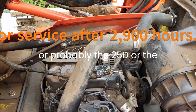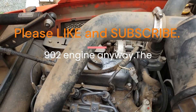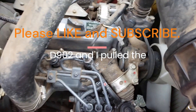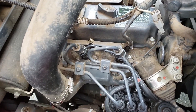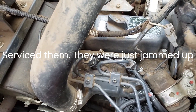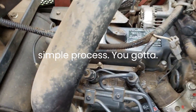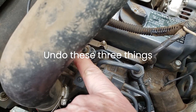I've got the D902 engine - it's probably the BX25D or the 23S, I'm not sure. I pulled the injectors out today and serviced them; they were just jammed up with gunk. It's a fairly simple process. You've got to undo these three things here.